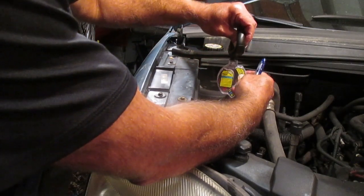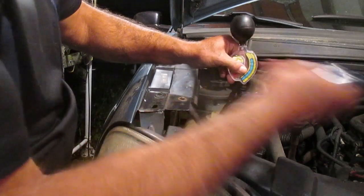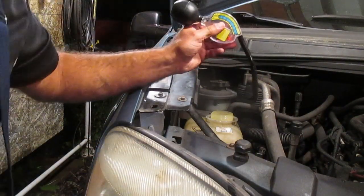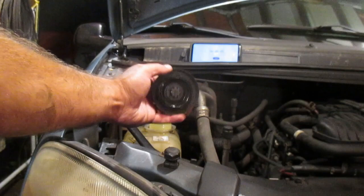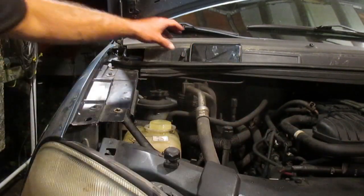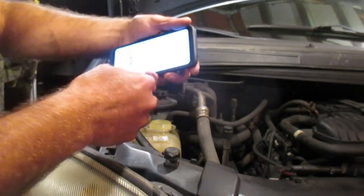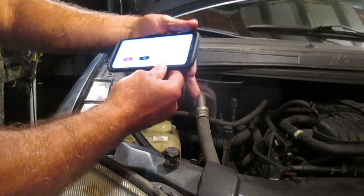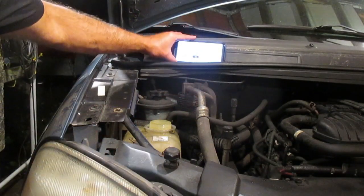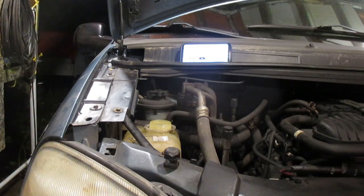So now I'm going to start the engine and let the coolant circulate, then take another reading. I have the cover off the coolant reservoir. I'm only letting the engine run for a couple of minutes — you don't want to let it get too hot. I just want to illustrate how the hydrometer reading will be different once the coolant has circulated through the system.